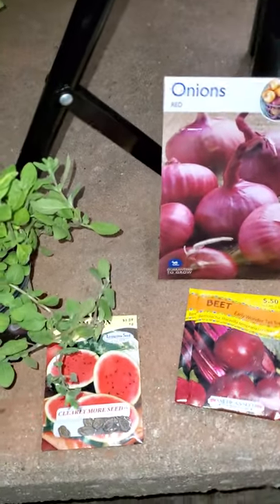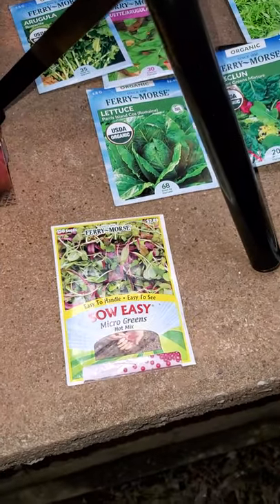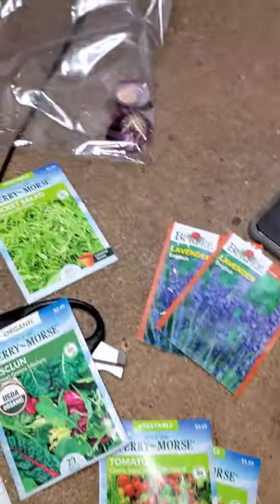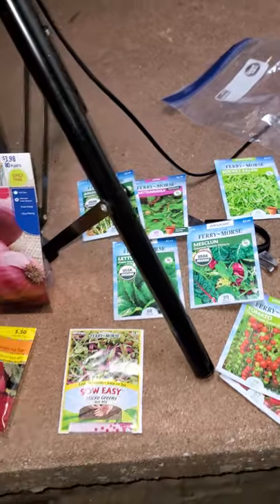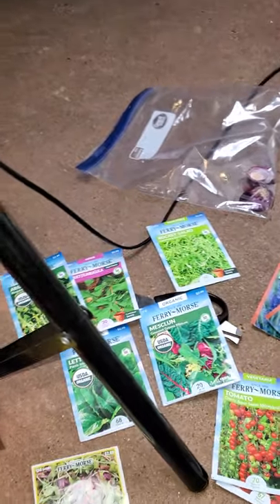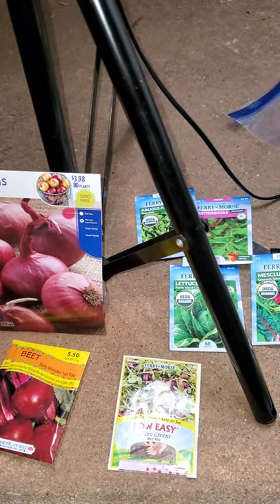Some more of the things I'm going to plant are watermelon, a microgreens hot mix, cherry tomatoes, more lavender, rocket salad, mesclun lettuce, arugula, jalapeños, more tomatoes, squash, radish, more onion, and sweet peppers. So yeah, I have a good variety of things going.